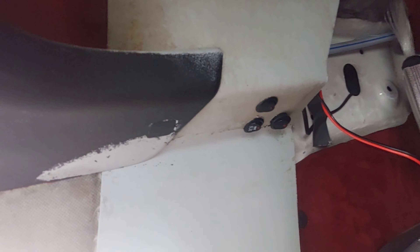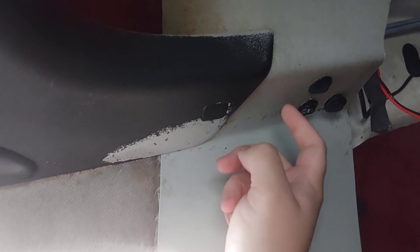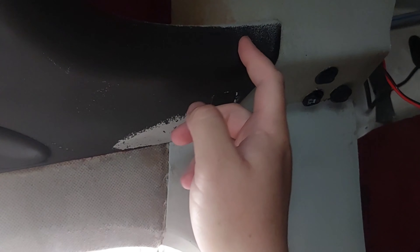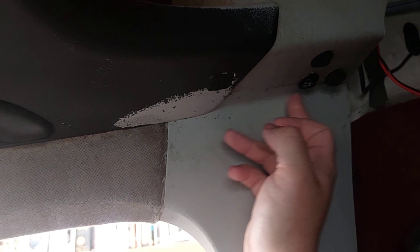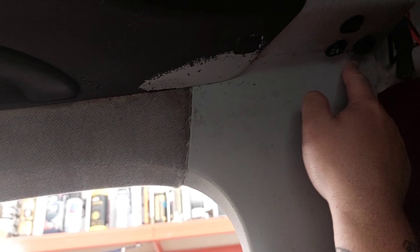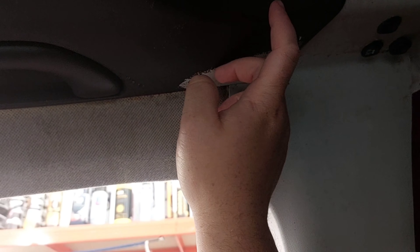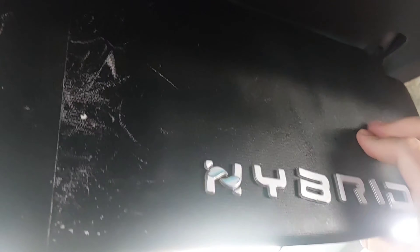So what I've decided is, it's an absolute nightmare to try and get this glue off this bit. Since the last video of doing this, it was months ago. So I've been trying, it's not budging.